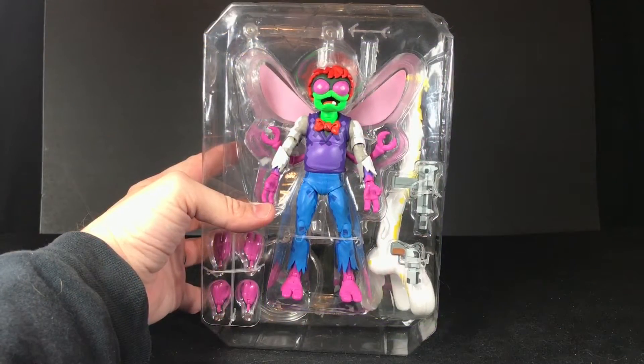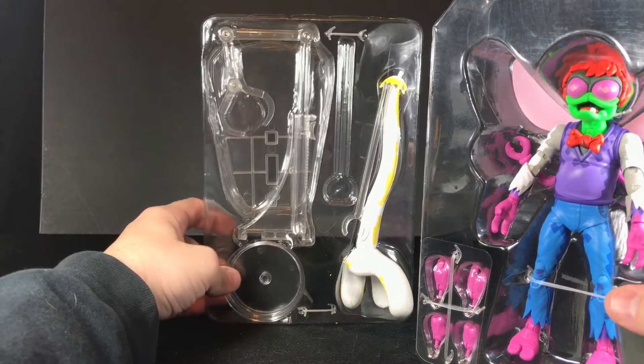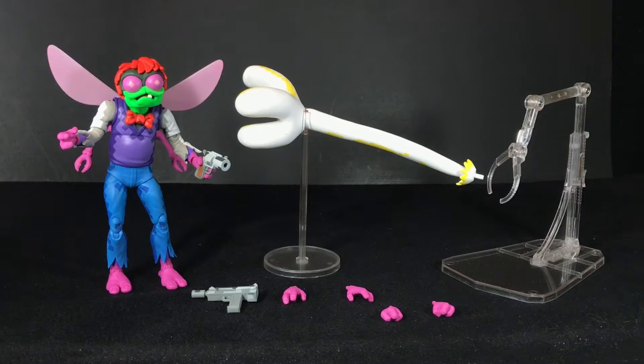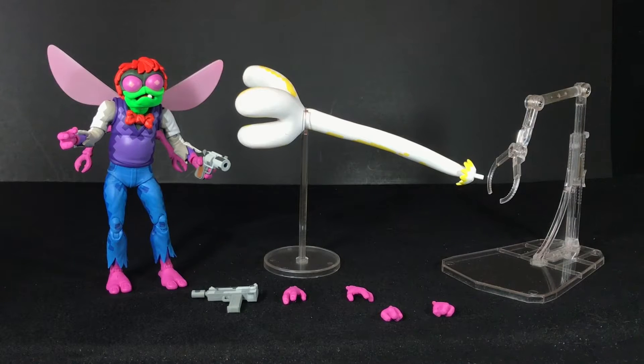Something pretty awesome I just realized when I opened this up: Baxter comes with one of these NECA flight stands, which is great. Here's Baxter, free from his package prison, and he looks awesome. This is everything you get inside: a flight stand, the energy hand with its own stand, Baxter, the handgun, the machine gun, and six different hands — pretty much mirrored, so you have three sets: grabbing hands, open palm hands, and fist hands.